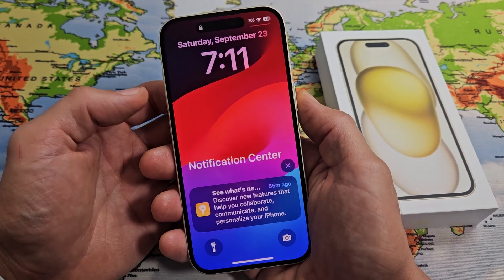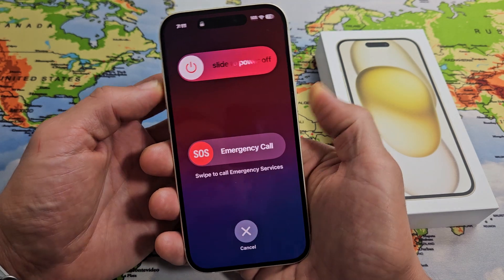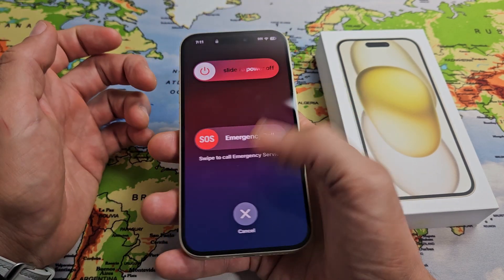The first way is a two-key combination: the volume up and the power button. Press and hold both buttons at the same time. You can slide to power off.